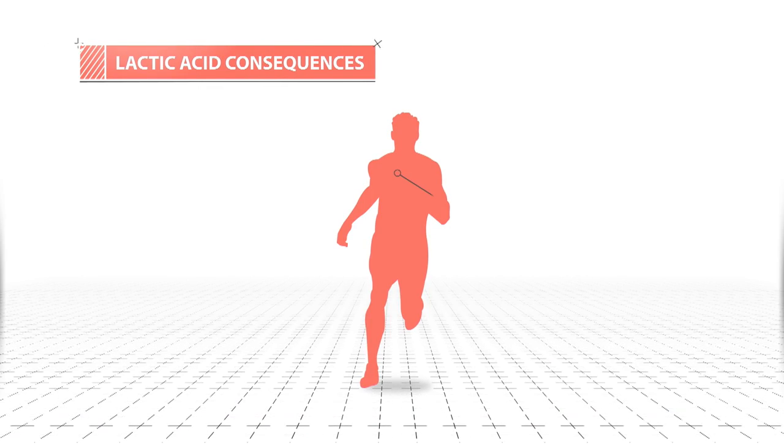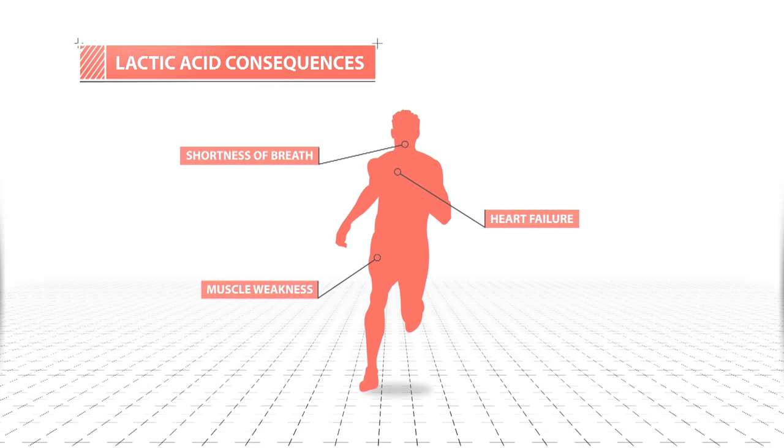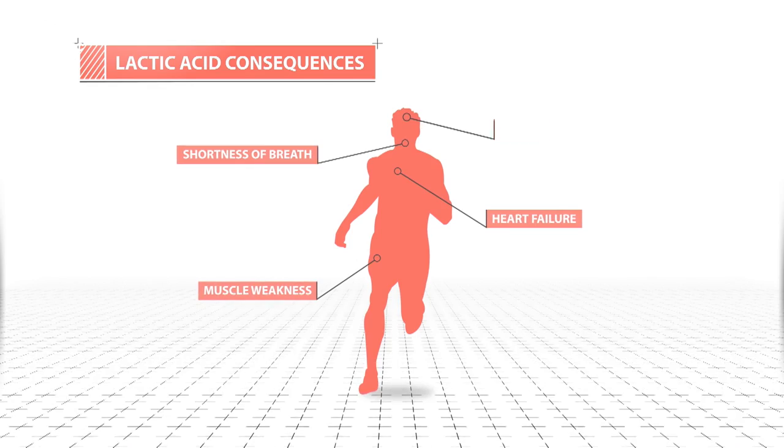The consequences of an accumulation of lactic acid can include heart failure, muscle weakness, shortness of breath, and in extreme cases, coma.